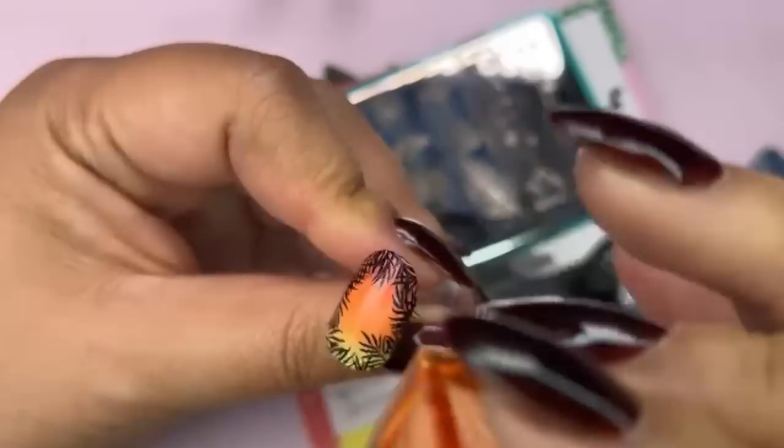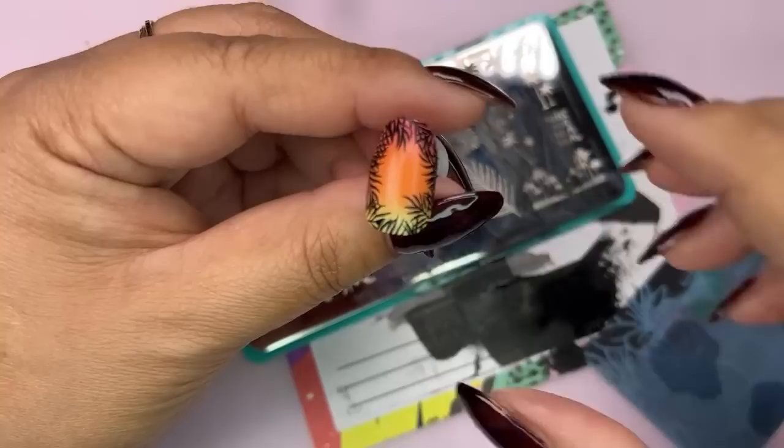Dev, do you remember this look? I'm sure she does. Bringing an oldie and a goodie with different palm fronds — I love the way this turned out. What do you guys think?